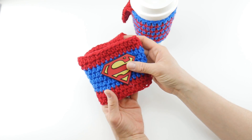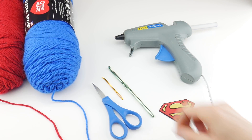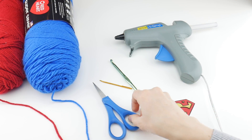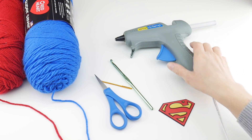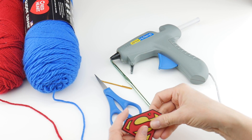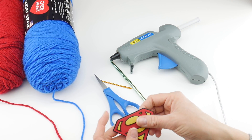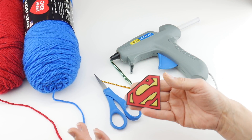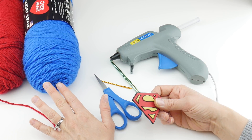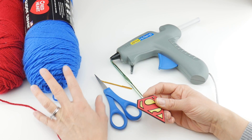For this project you'll need a 5.5 millimeter crochet hook, a tapestry needle, a pair of scissors, a hot glue gun if you're gluing your patch on, and your patch. We're going to be using worsted weight acrylic yarn, so you're not going to want to iron your patch on — it will melt the yarn.